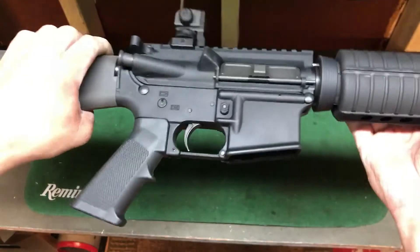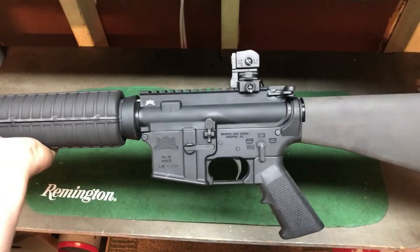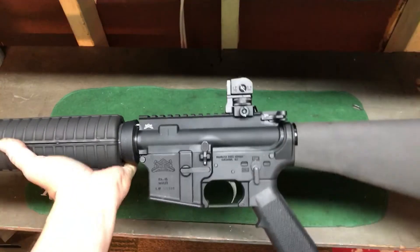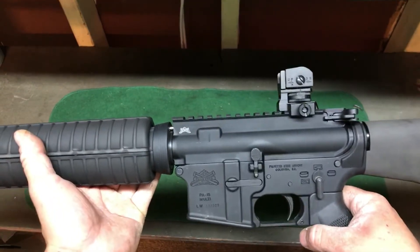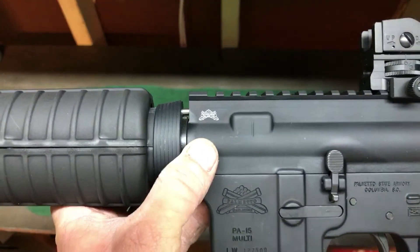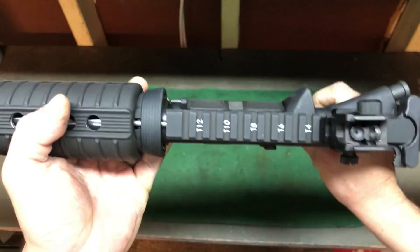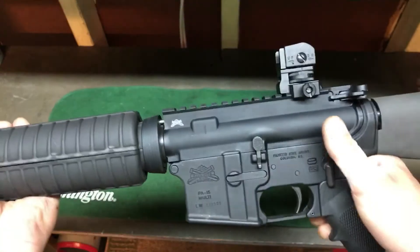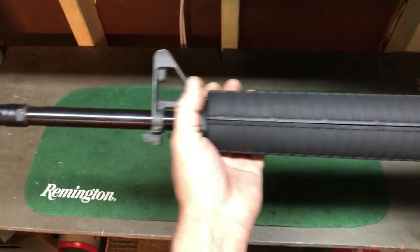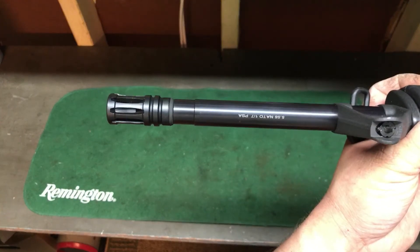It has a standard A2 grip. The upper, like I said, is a Freedom upper. It does have the insignia — it's a little less finely done than the premium, but it is T-marked and it's a good upper. Standard A2 hand guards. The barrel on this thing is a 5.56×17 — wait, it's a 4150 chrome vanadium.